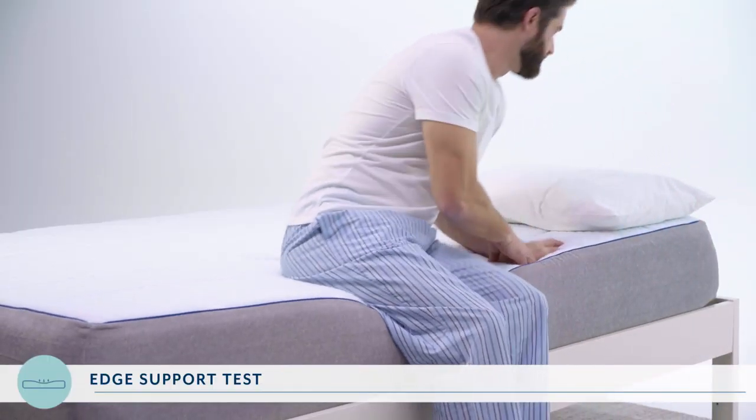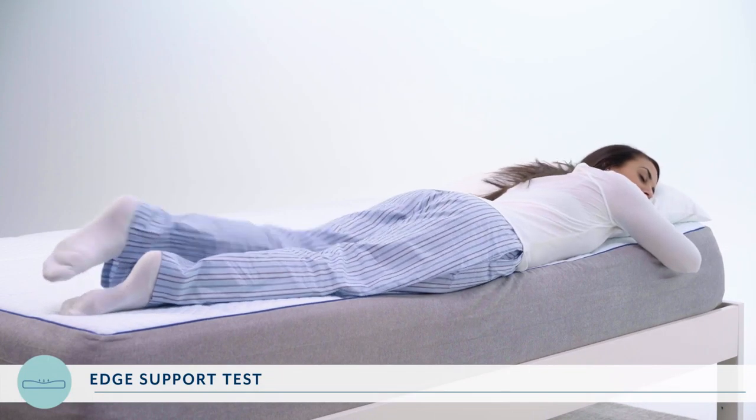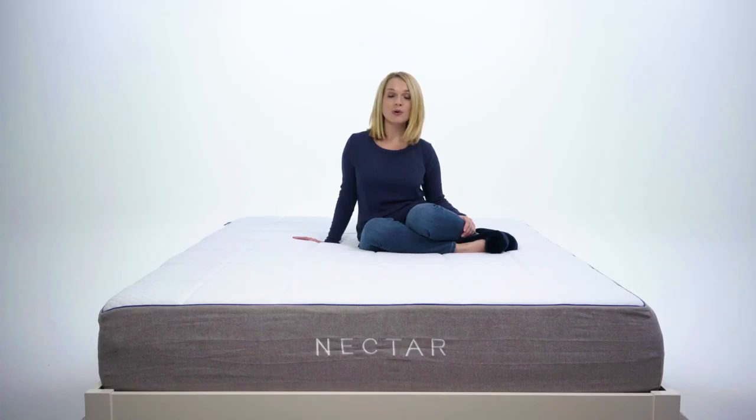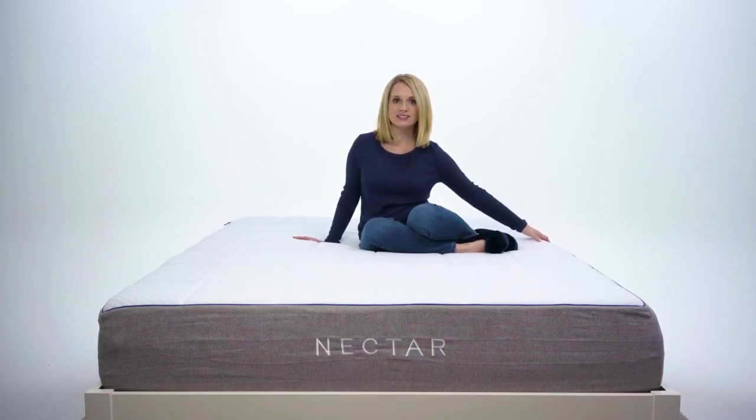Next, we had them lie on the edge of the bed in multiple positions — side, stomach, and back — to see if they felt like they could sleep comfortably on that section of the bed. For this one, they both gave it a perfect 10. That edge is blessed. So for our total edge support, we gave Nectar a 9 out of 10.